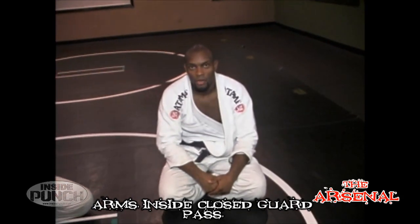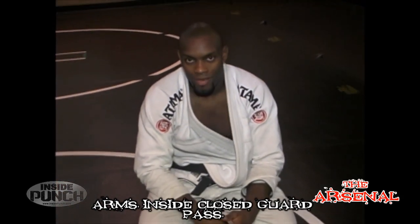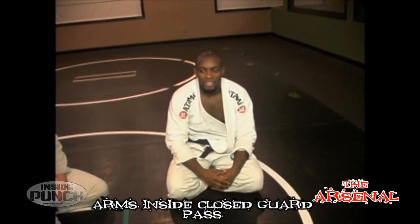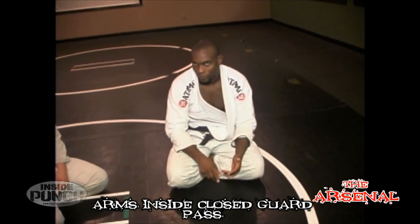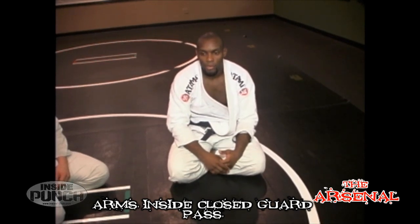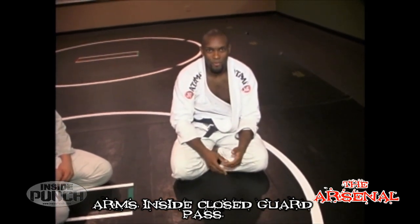We're here again at InsidePunch.com slash The Arsenal. We're going to go over a pass this week, and in terms of passing, there are a lot of different types of guards you're seeing. You've got open guard, spider guard, 50-50 guard, and De La Riva guard. There are tons of guards out there, and a lot of people forget most of the time there's a closed guard somewhere in there before you start.